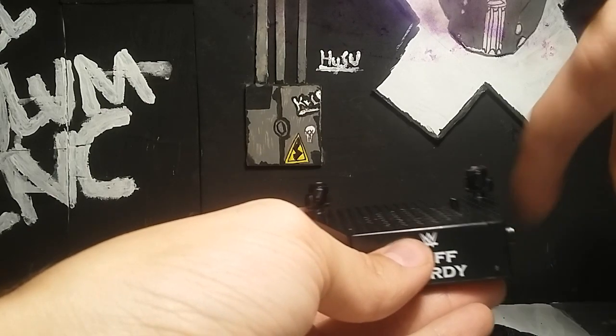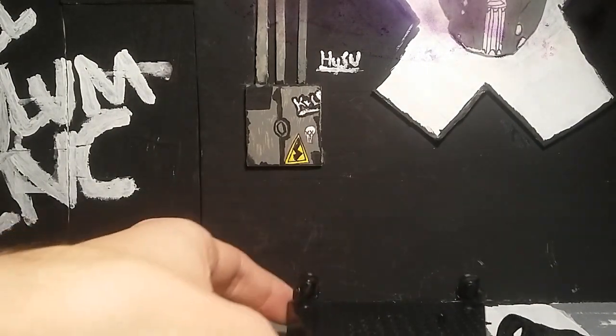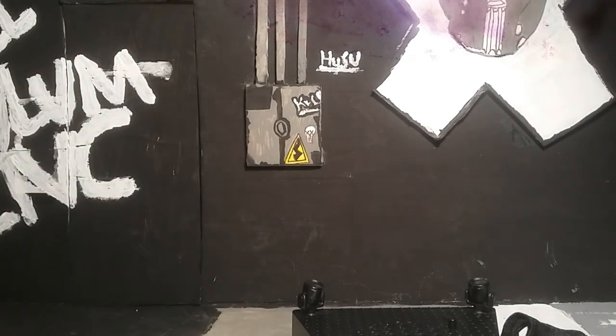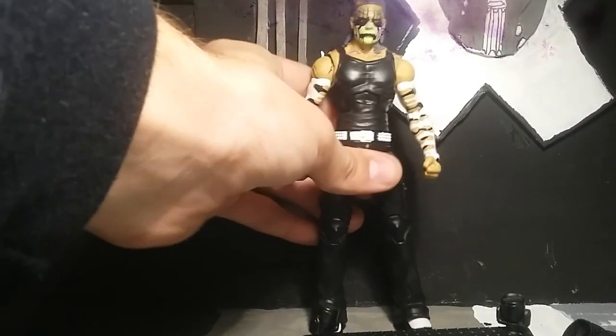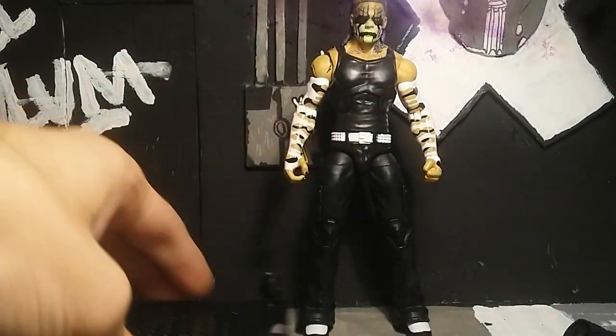When you hit the side it turns off, but it does play that first chorus of the song 'No More Words' by Evans Blue, which is what Jeff was rocking back then. Hopefully they can get the legal stuff out of the way so he can start using that again.